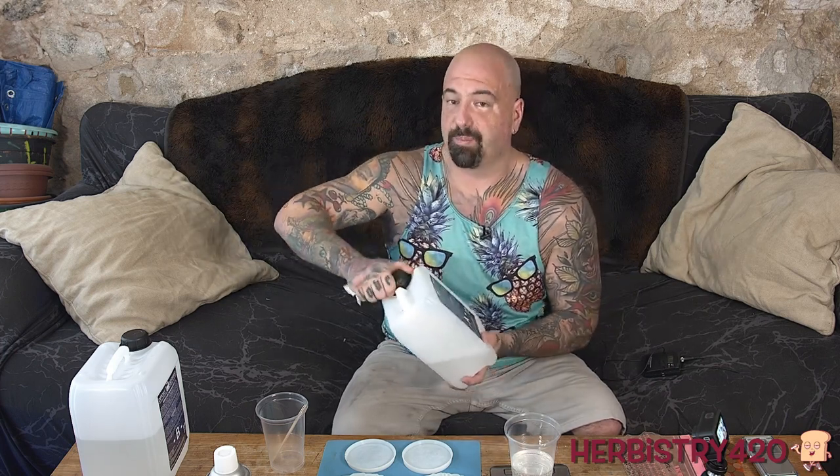You might be asking yourself, why is the jug for part A smaller? It depends on which sets you buy. I buy more than one, and so sometimes there's a little leftover of one. This is 201 grams of resin. It doesn't have to be totally exact, but you definitely want it to be as close as possible. We put 100 grams of part B, which is the hardener. If we end up putting like 105 grams, that will be okay too. You just want it to be very close.